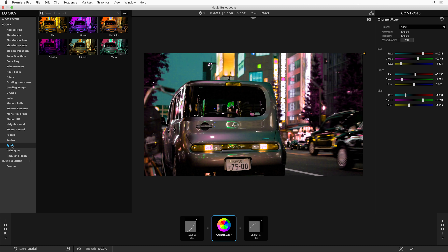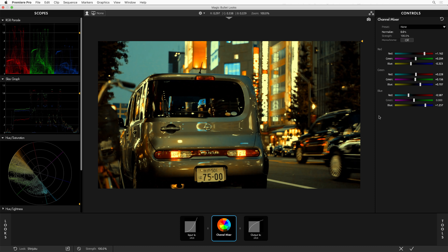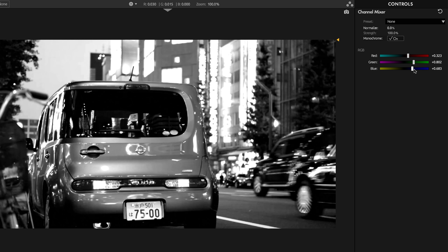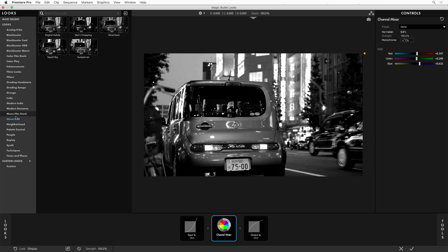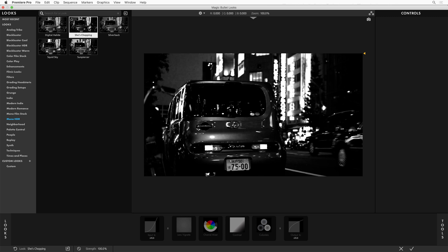But it's not all just for crazy applications — it's also for fixing technical problems with footage or making beautiful black and white. If we switch to monochrome, you can see how red, green, and blue add up to create a final image, and you get to control how much of each are used in the final equation. A lot of our new mono HDR presets use this tool to create their black and white look.